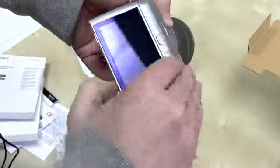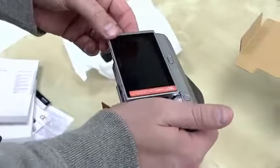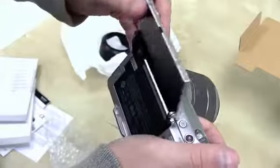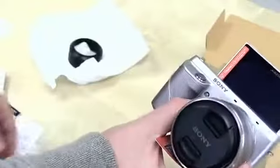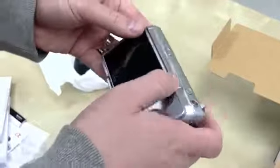We've got an LCD screen here — this is a 3-inch TFT extra fine LCD. That will go all the way up. So if you want to take some self-portraits, you can go ahead and do so, and it automatically will readjust itself orientation-wise.